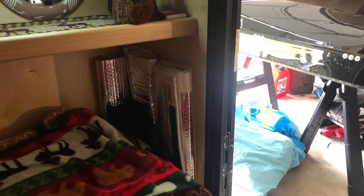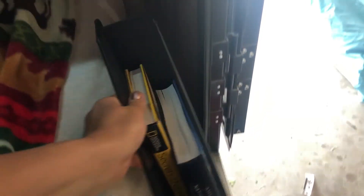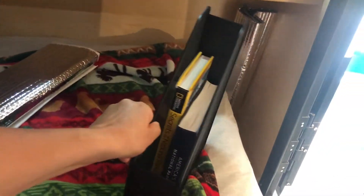These next ones aren't bungee cord upgrades, but I've come up with a random upgrade using a magazine holder. In between the bed and the door you have about five inches or so, and this fits perfectly. It just has some books in it right now. It's just a normal magazine rack and it fits perfectly in this little gap — everything has a place and these fit nice and snug right here. That's my new spot for those things.